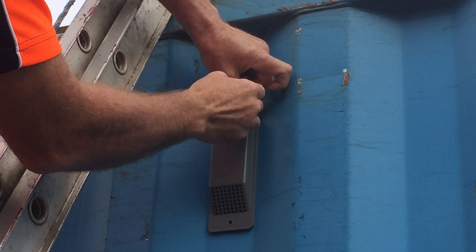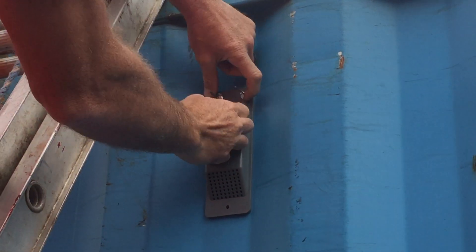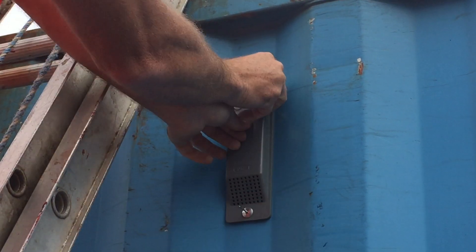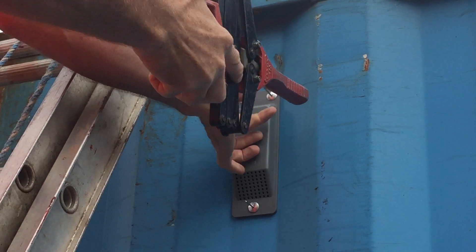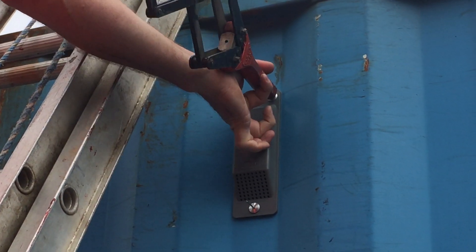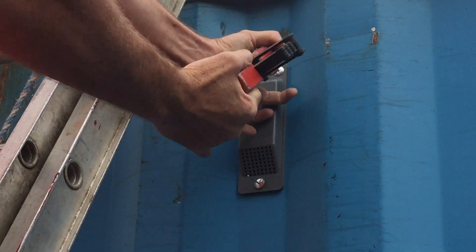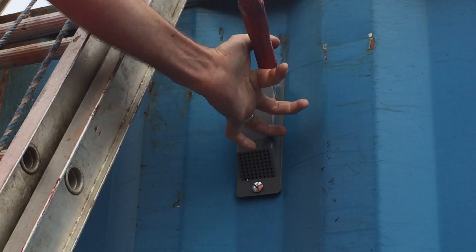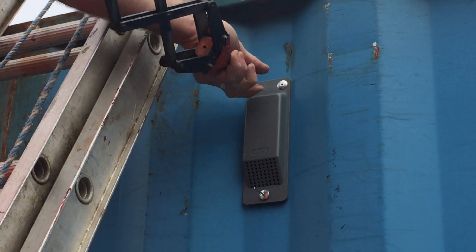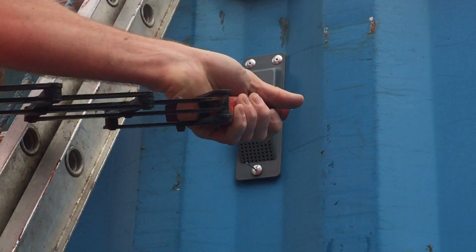So three rivets — two at the top, one at the bottom. Try to do this without dropping any of the rivets. First one, second one.